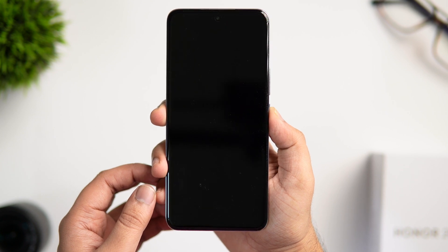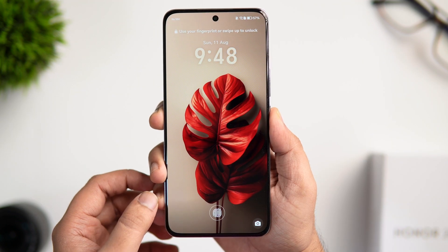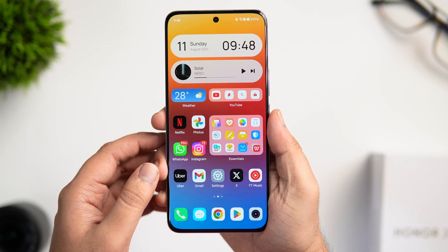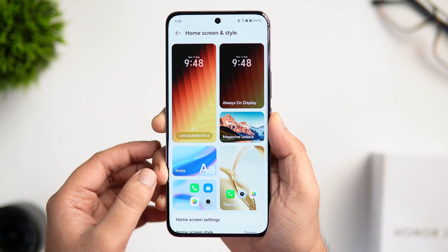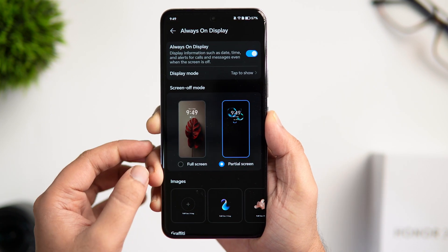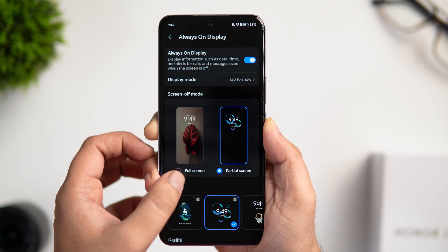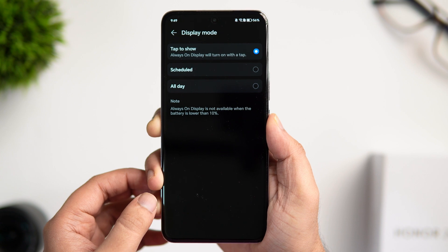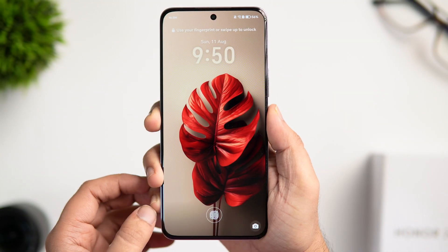First, we'll talk about the Always On Display. You get two different AOD styles — either you can make it go completely dark like on other Android phones, or you can set this iOS-inspired Always On Display that shows a dimmer version of your lock screen where you can see the wallpaper as well. To change it, go to phone settings, click on Home Screen and Style, then go inside Always On Display. Here you get a lot of customization options — choose between two styles, add images in the background, choose different clock faces, change the color, and even download more AOD styles from the theme store. You can also decide when the AOD activates: tap to show, show as scheduled, or show always.